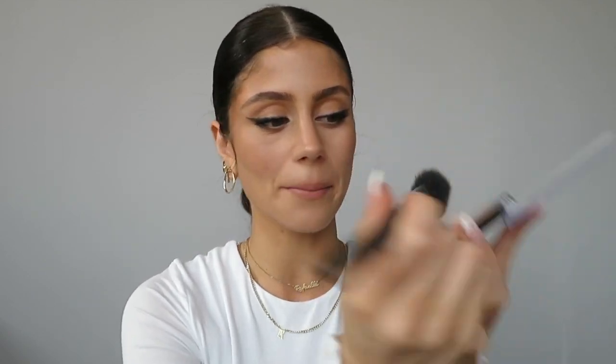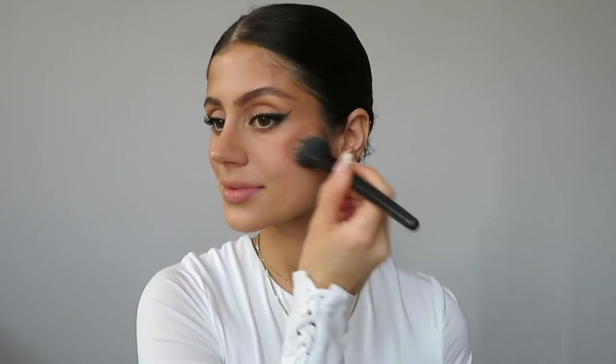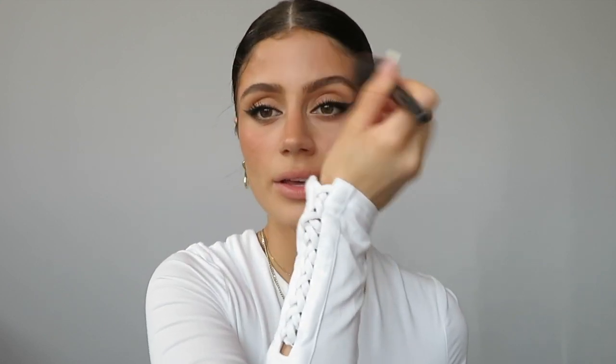I'm gonna top it off with some blush — my favorite Hello Halo Blush Lighter. It's like a highlighting blush. I don't really go in with that shade, I mainly go in with that pink shade — it's so pretty. I love that, I really truly love that. Put a little on the nose, just a little, and some on the forehead.